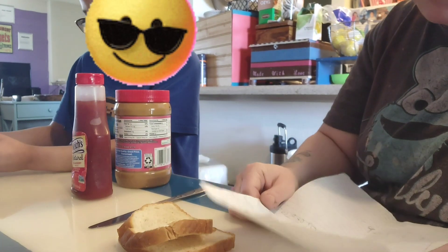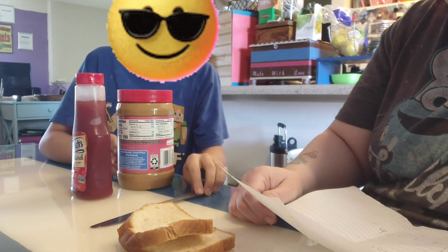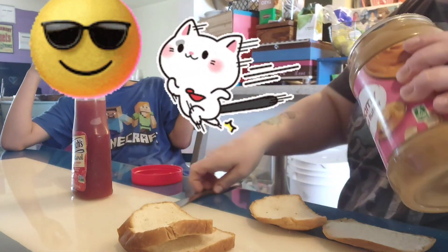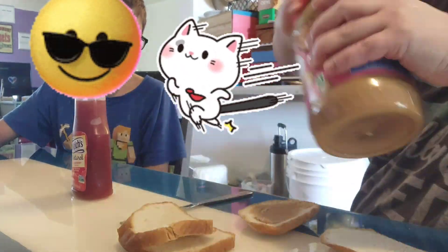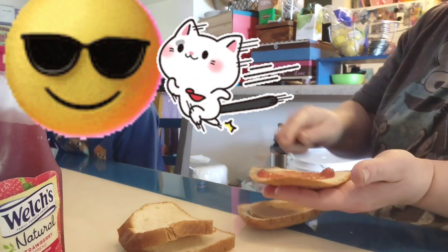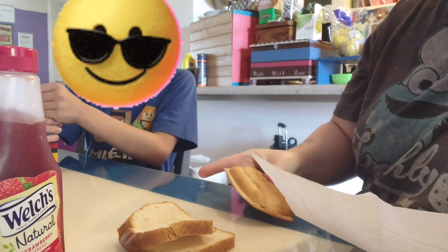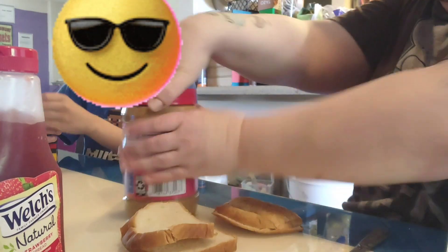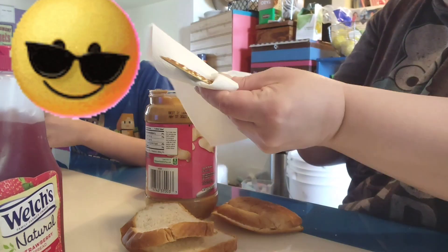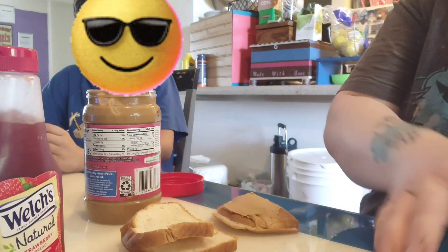Step two: spread peanut butter with knife on sandwich. Do I need to make a sandwich first? I didn't realize. All right, so I've got a little sandwich here. It said spread peanut butter with knife on sandwich, so I'm gonna get some peanut butter, clean the knife, and spread it on my sandwich.